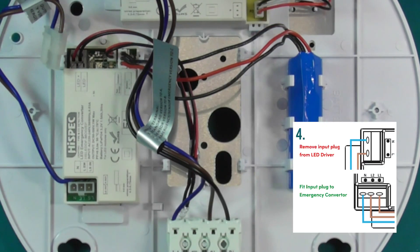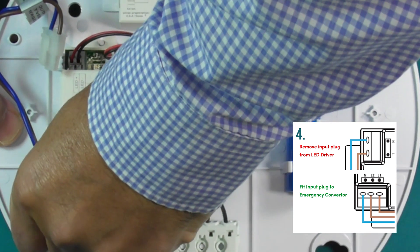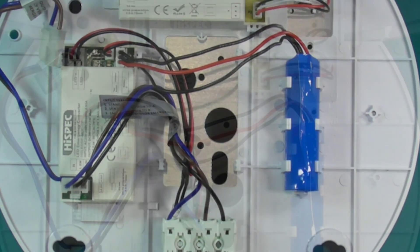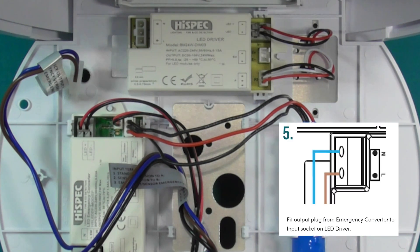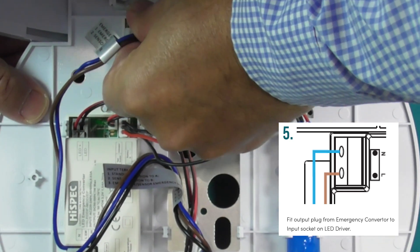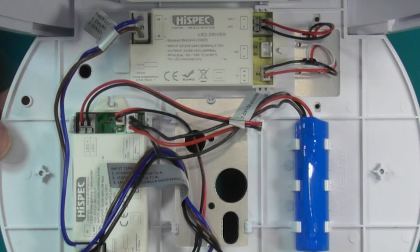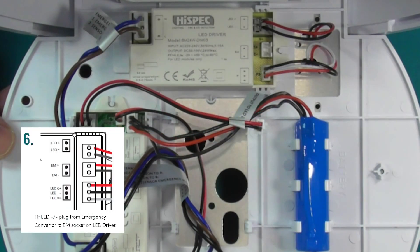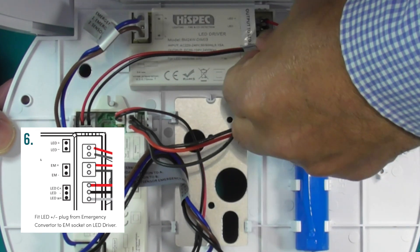Remove the input plug from the LED driver and fit it into the emergency converter. Fit the plug from the emergency converter to the input socket on the LED driver. Fit the LED plug from the emergency converter to the EM socket on the LED driver.